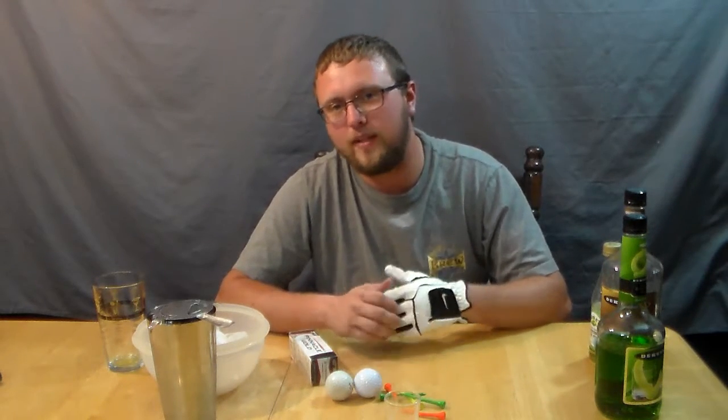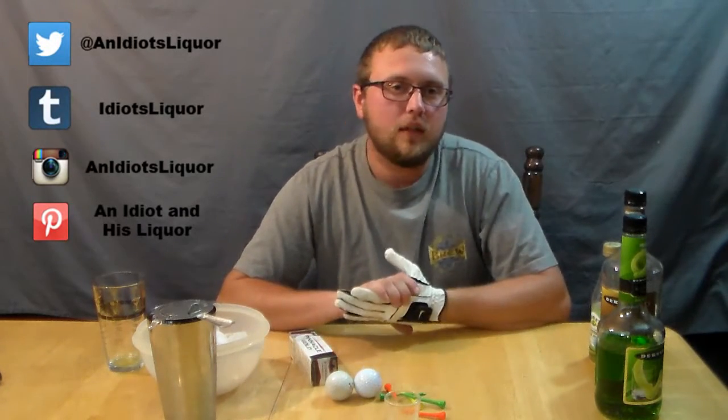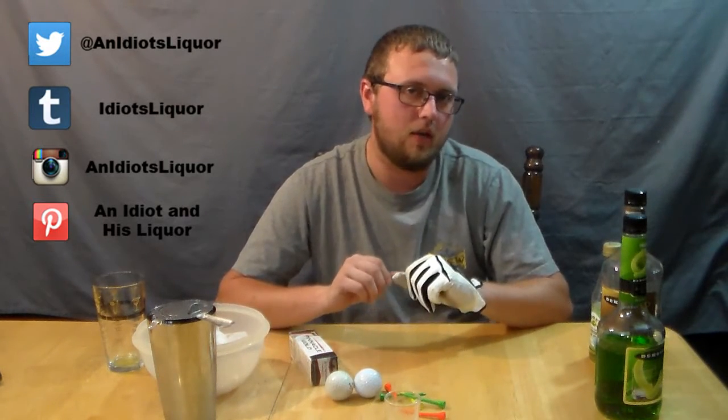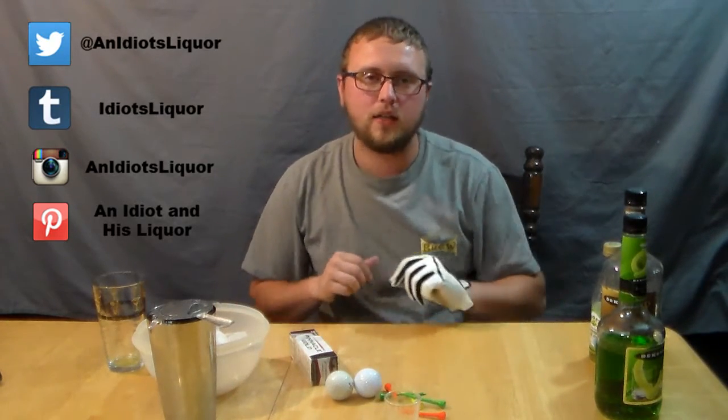So thanks for watching An Idiot and His Liquor. If you have any good shot recipes, something that you particularly enjoy making for the ladies to impress them, let me know. Maybe if you share your secret here, I can try it out and see how it is. So thanks for watching — share your comments below and check me out on Twitter at anidiotsliquor.